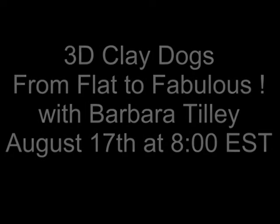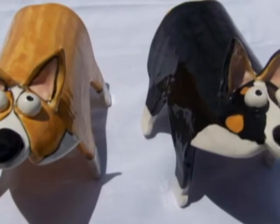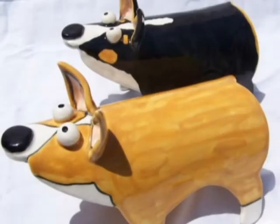3D Clay Dogs from Flat to Fabulous with Barbara Tilley. We're going to use a slab roller or a rolling pin, roll out some clay, and I'll show you how to make these three-dimensional little dogs.